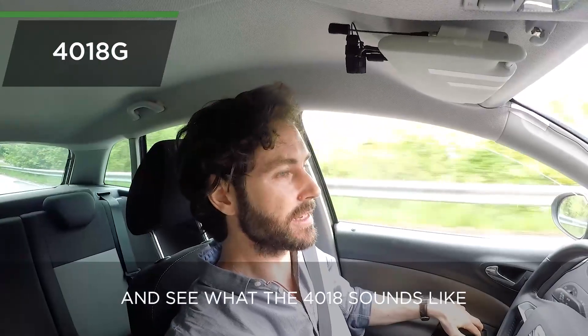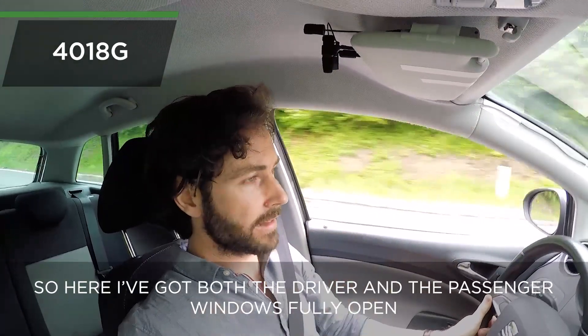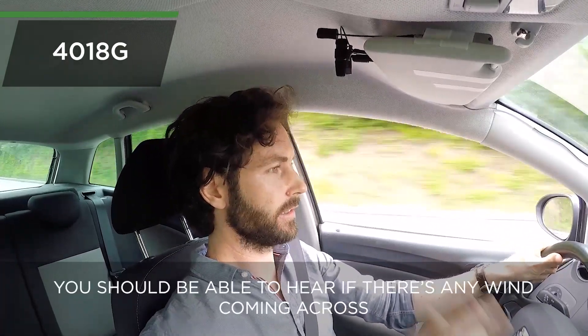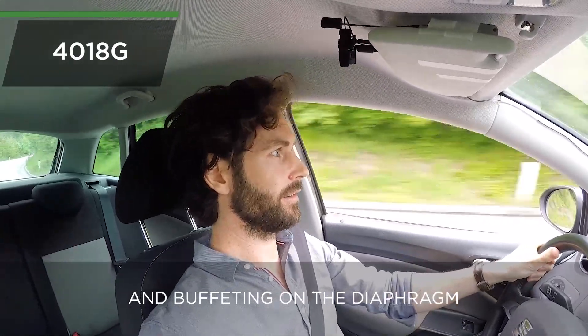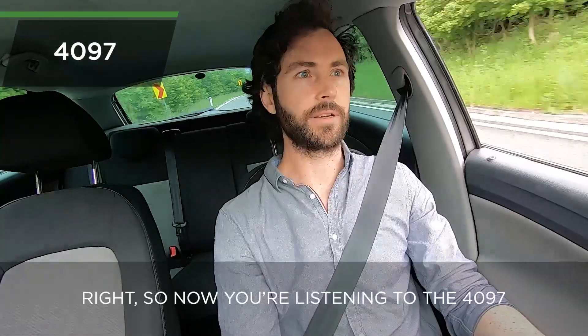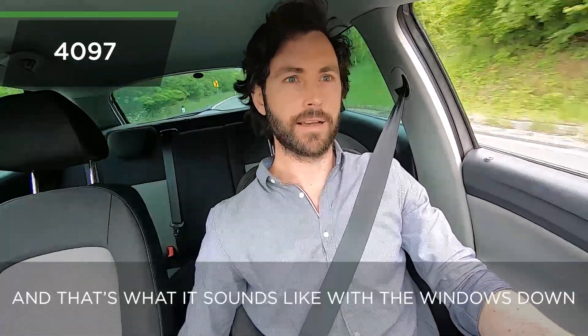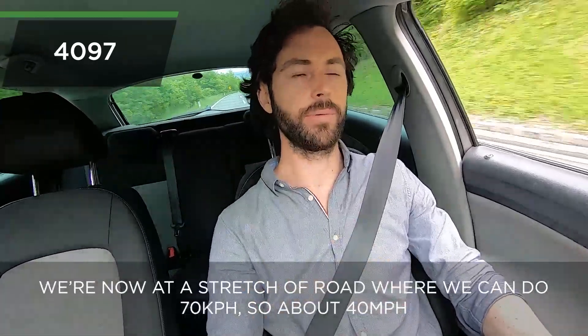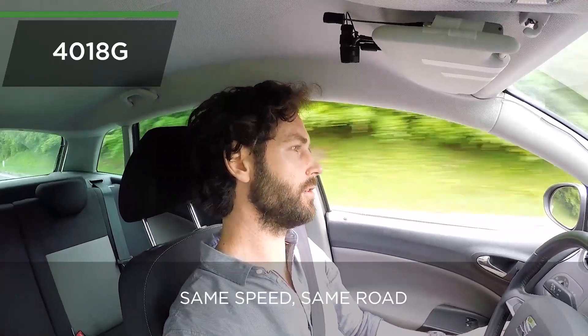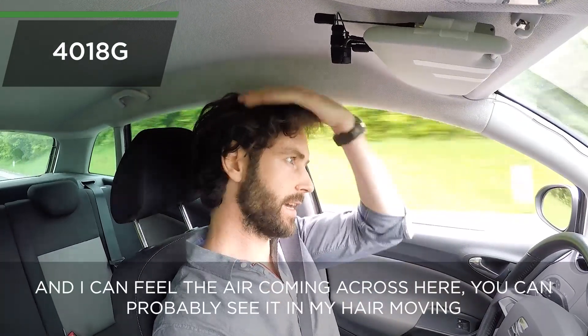Okay, let's wind the windows down and see what the 4018G sounds like. I've got both the driver and the passenger windows fully open and we're doing about 60 kilometers an hour — you should be able to hear if there's any wind coming across and buffeting on the diaphragm. Now let's try the 4097 doing about the same speed. We're now at a stretch of road where we can do 70 kilometers an hour — about 40 miles an hour — jumping to the 4018G, same speed, same road, windows down.